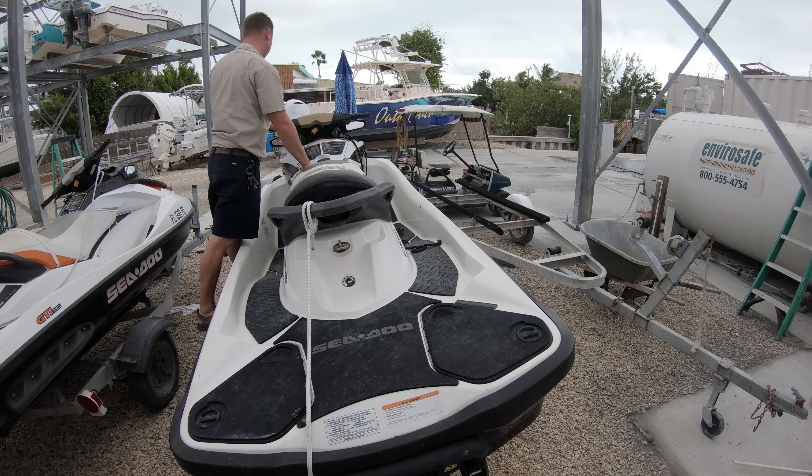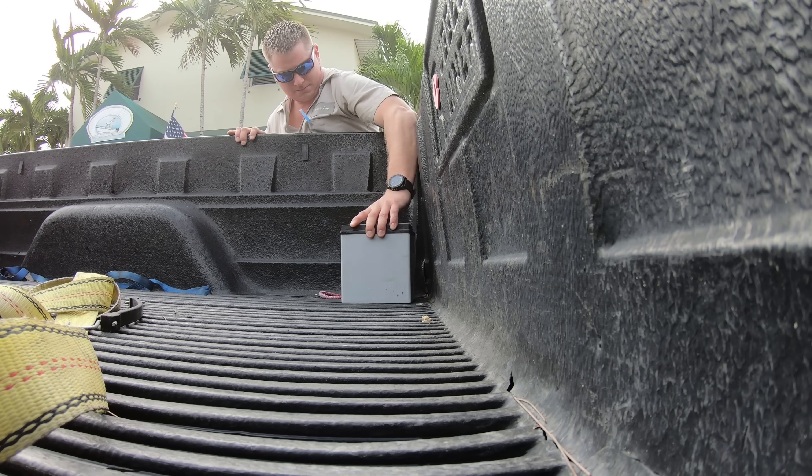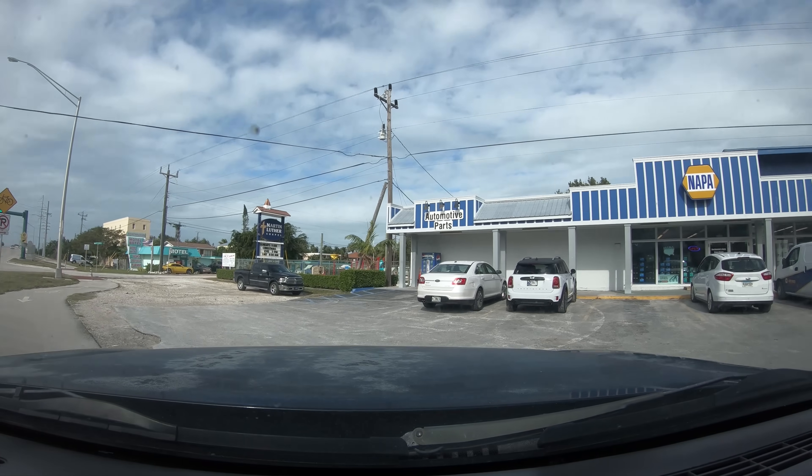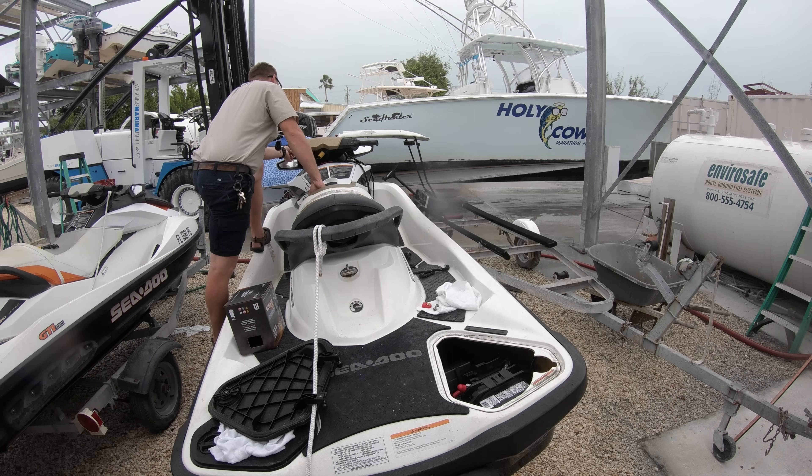Then I had to look at a jet ski that wouldn't start. This jet ski had a problem with the key reader — sometimes it just doesn't seem to see the key. A little bit of spit usually works for that, but today it needed a battery. So off to Napa it was. After retrieving the battery I got it installed and the thing fired right up.